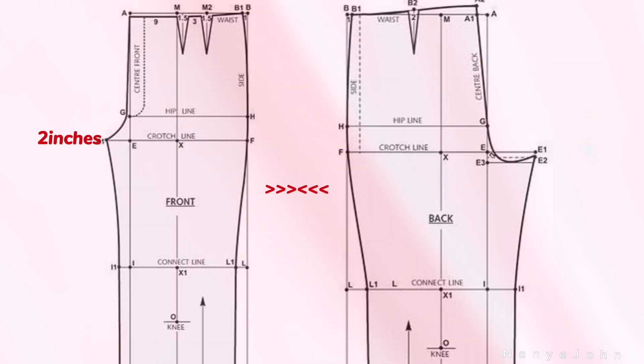There's a notable difference between the front and back piece: the front crotch is 2 to 2.5 inches, while the back crotch is 3 to 3.5 inches depending on the size of the client. Also, the center back is one inch or more higher than the center front.